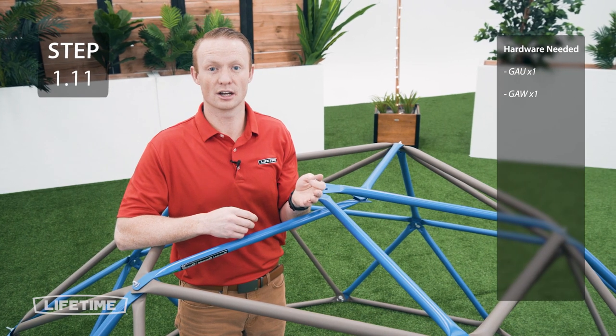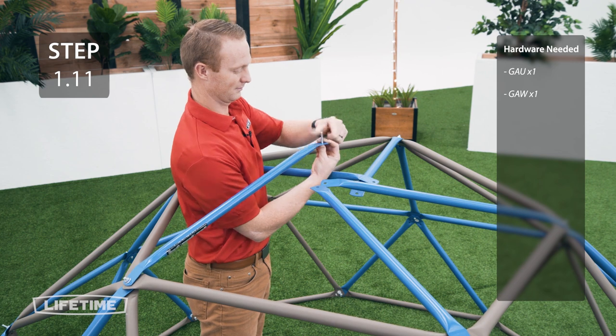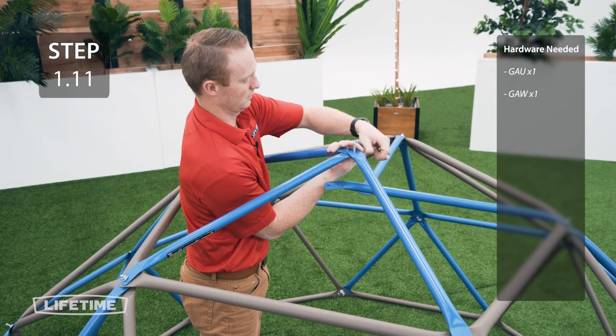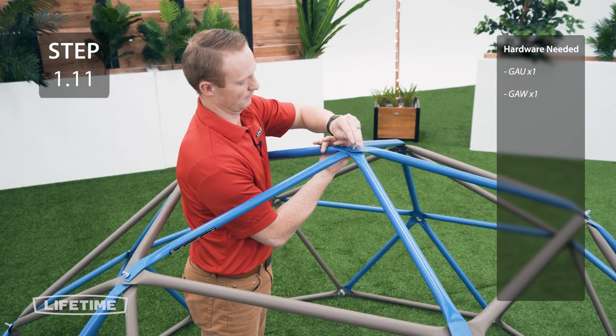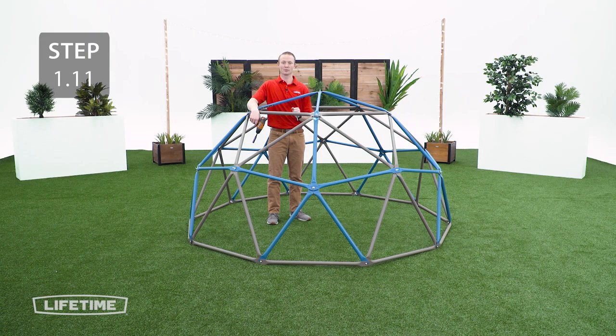For this step we're going to attach all the blue tubes at the top. They go in a specific order so be sure to follow along. Now go ahead and tighten up all the hardware.